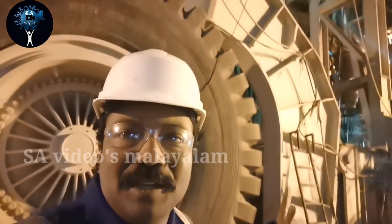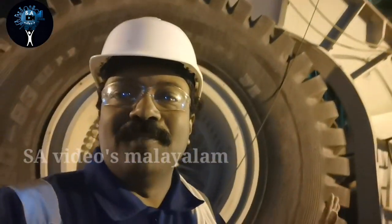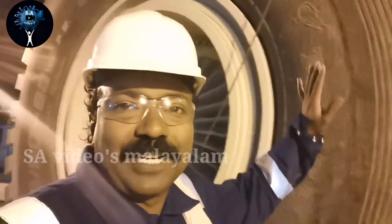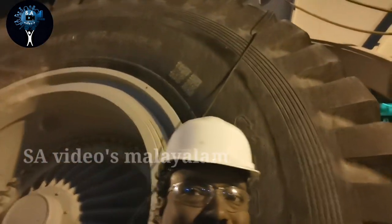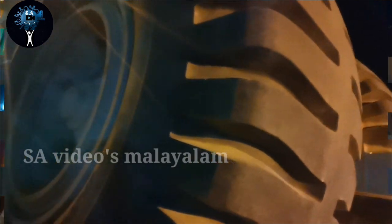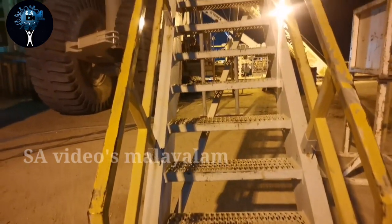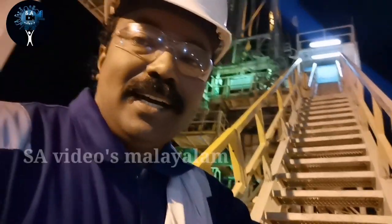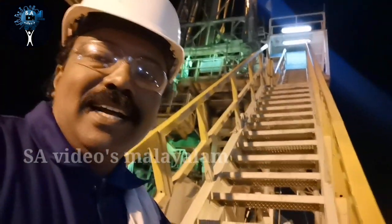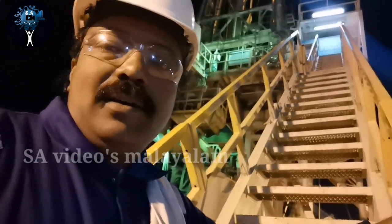The road is becoming a very good road. This is the most important part of the Tayarumee. The Tayarumee is a big step and a normal operation, and qualities are very different.